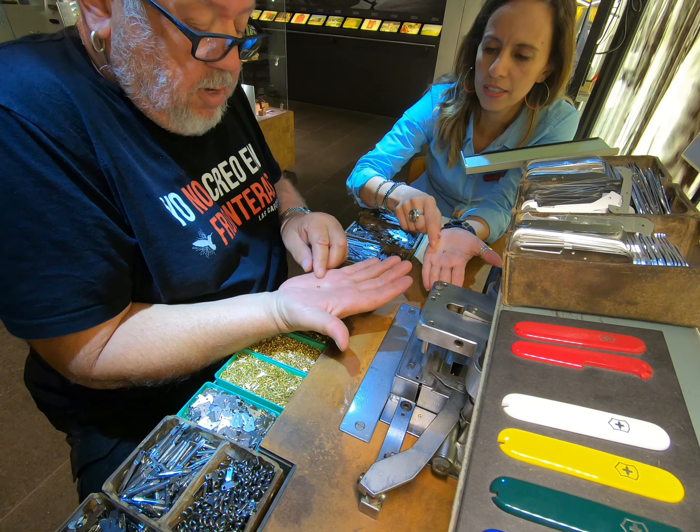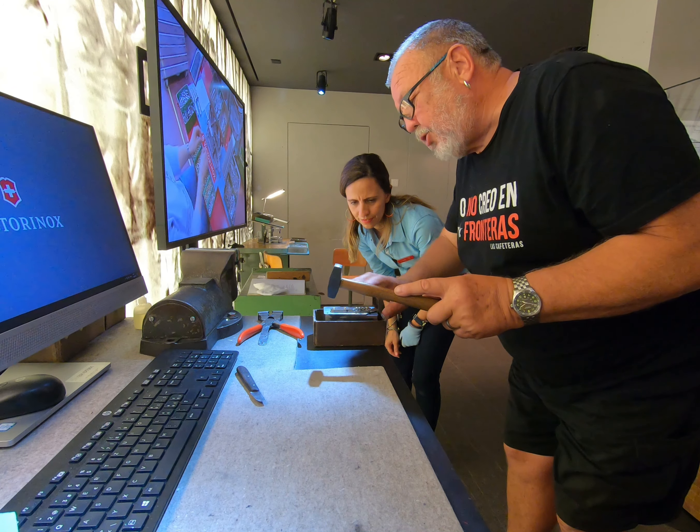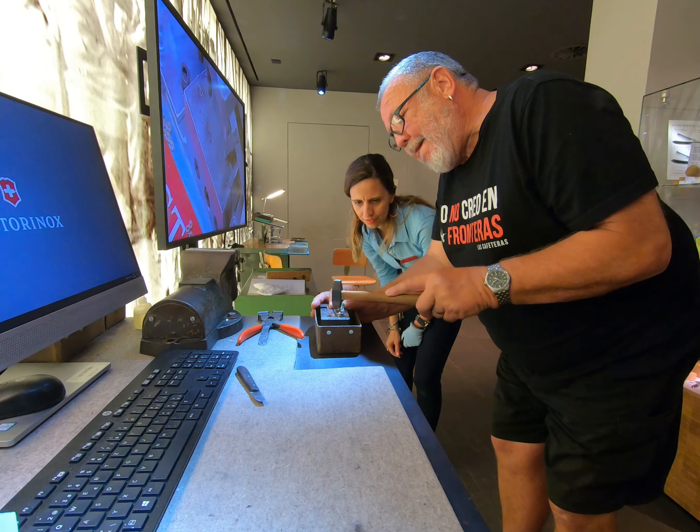Before hammering, the instructor cuts the protruding rivet points flat so the scales will fit. Then I hammer the rivets — trying to hit in the middle — while the instructor checks that everything is flat and the functions all work. Afterwards he puts some oil on it and I can choose the type of font for engraving.